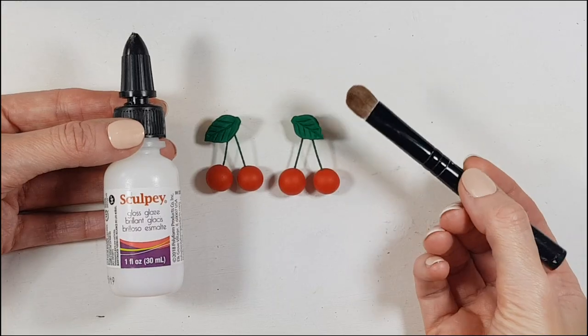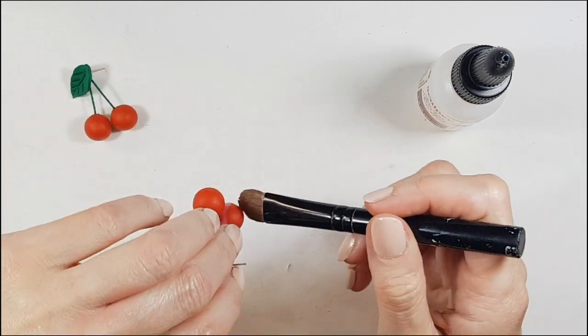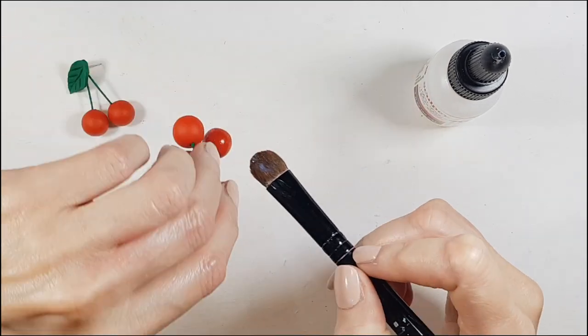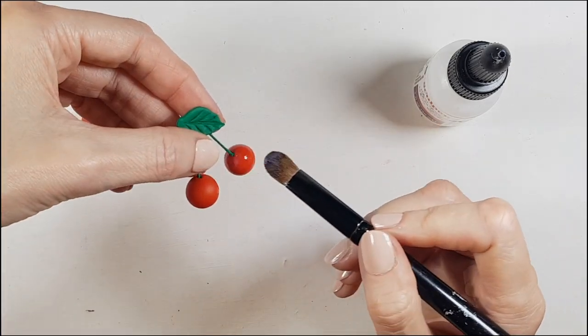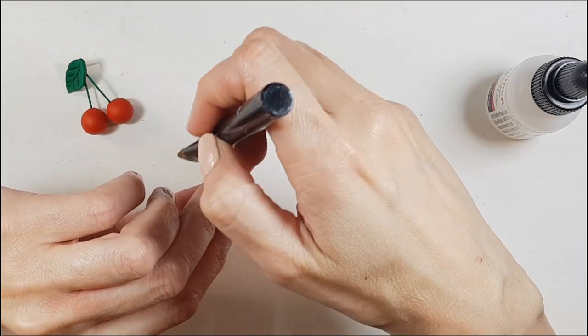Finally, I add gloss using Sculpey glaze and my brush, covering just the cherry part — because real cherries are shiny, while leaves are more matte and velvety. Feel free to add shine wherever you want though!